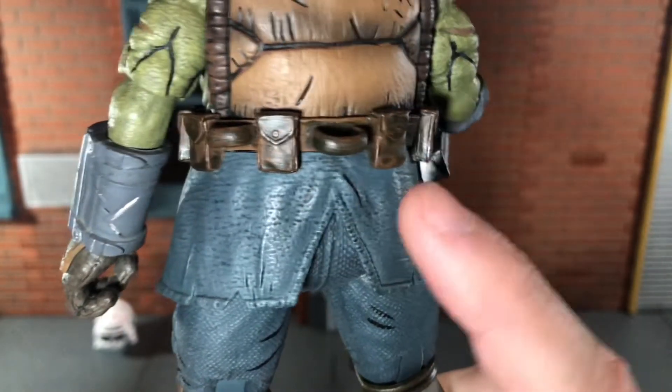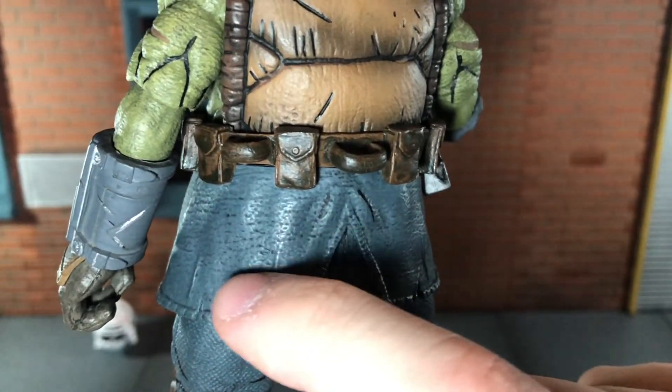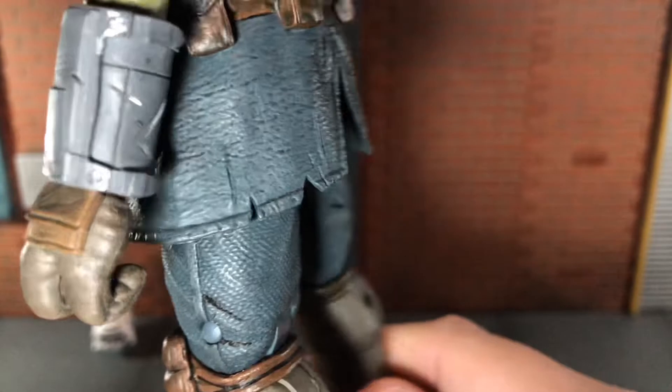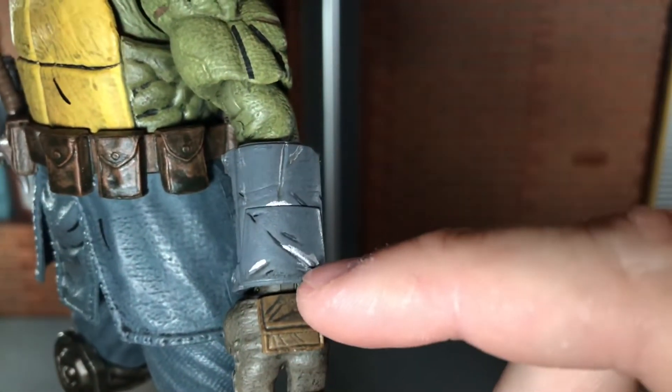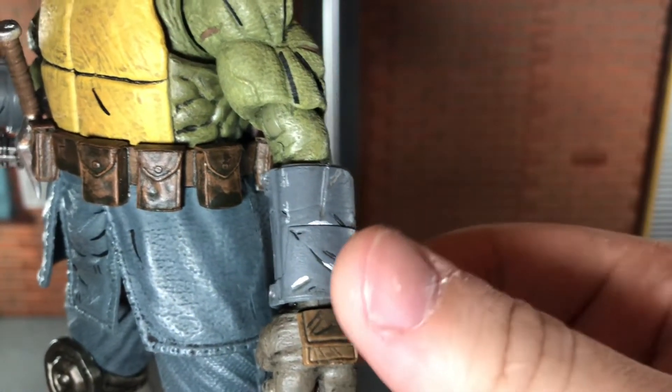The pants are done in a light blue color and then have that black wash over top, and the black wash got into all of that sculpted texturing and brought it out very nicely. It also has some good sculpt detail to his gloves — you can see a bunch of scratches with silver paint in all of them.